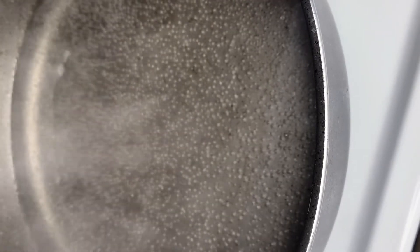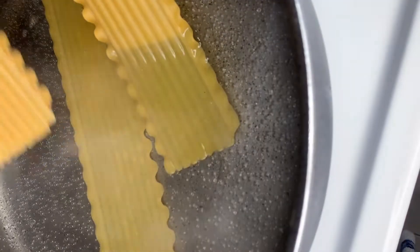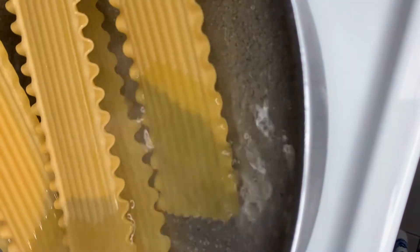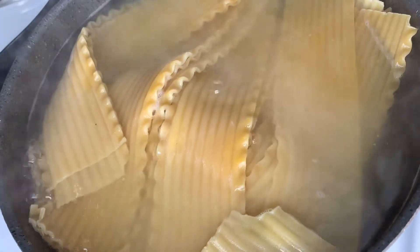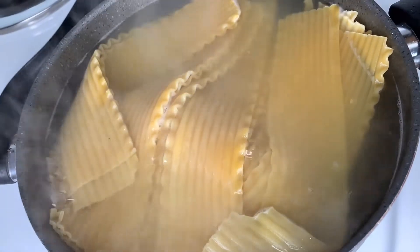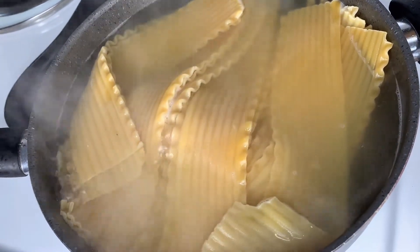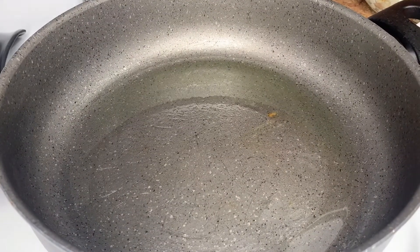The very first thing we're gonna do is cook our lasagna noodles. I'm adding my noodles to my boiling water and I'm gonna cook them for around eight minutes. It doesn't have to be cooked all the way through because it's gonna be finished in the oven — it's gonna be cooked in this delicious sauce that we're gonna make.